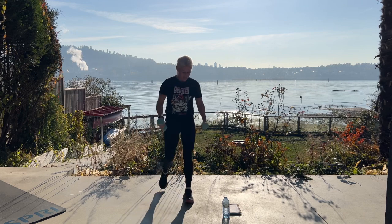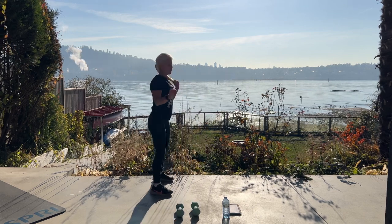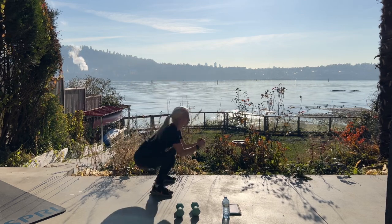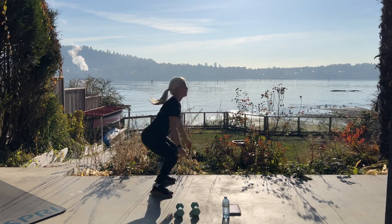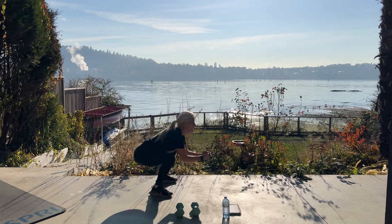Set these weights down — we have rocket launchers next for ten. Like a squat but we're going to hold it down, pulse, and jump. Pulse, pulse, pulse, jump. Pulse, pulse, pulse, and jump.